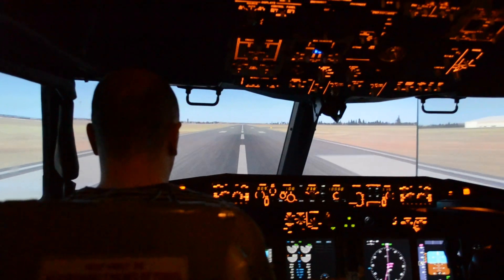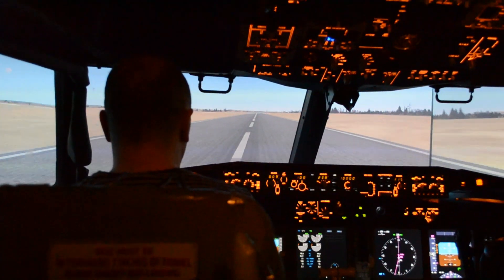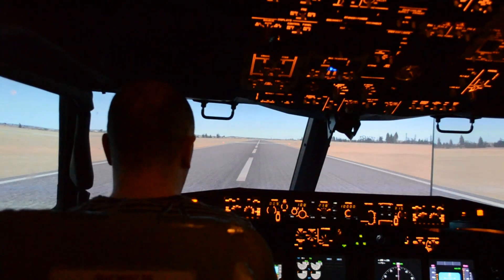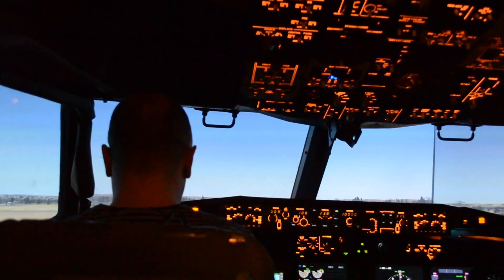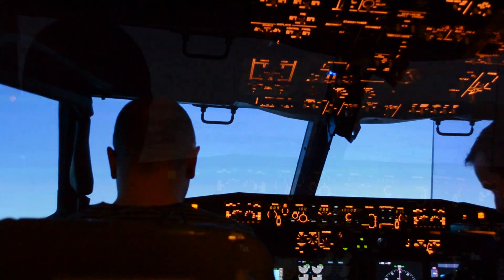80 knots, not much ahead. Rotate quite slowly. Up to 15. That's a chart 15 there. So we have positive rate of climb flying, so I don't get there.